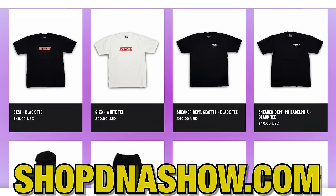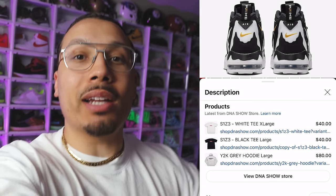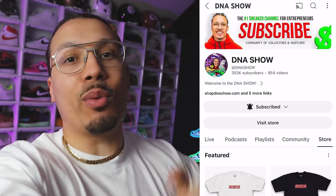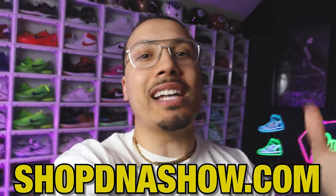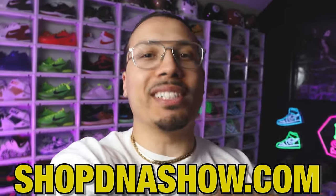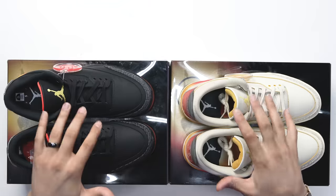Hey, just real quick — we've got a bunch of new merch on the website at shopdnashow.com. You can also click on any of the product tags just below the video if you're watching on mobile. Whenever you cop something, make sure you post it on Instagram so I can see it and repost it.